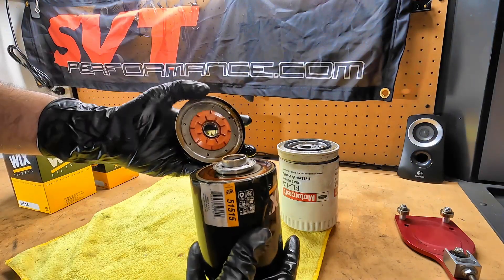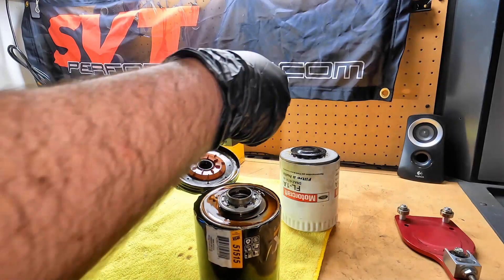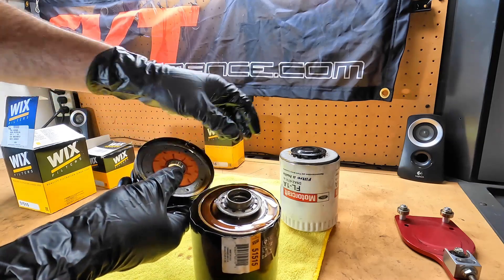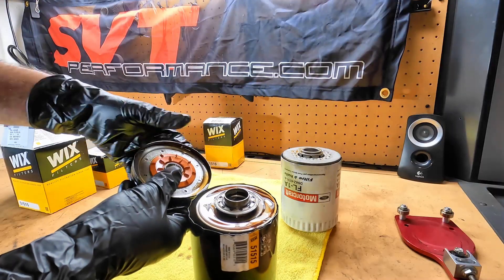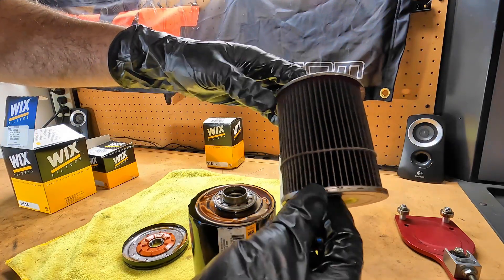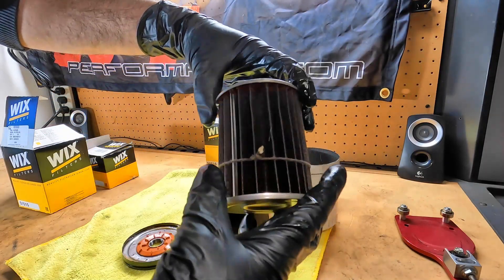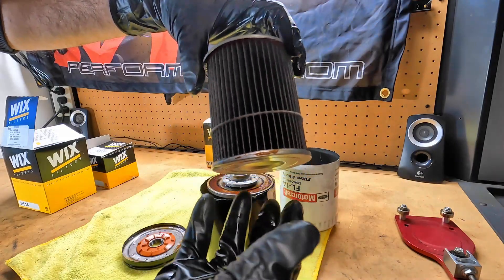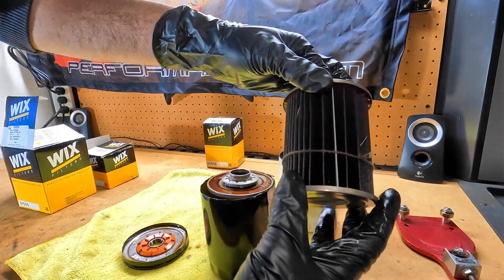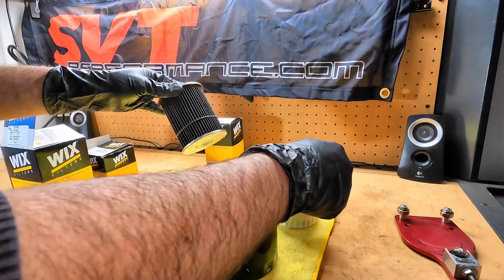Cutting open a filter with rubber gloves on is way more difficult. But as you can see, the differences really start as soon as you take the tops off of them. The Wix has a silicone anti-drain back valve, which is good, versus just a natural rubber one on the Ford. But the big difference is really right here in the filter media. You can see Motorcraft is not terrible — the pleat spacing is not exactly what you would call even, but not bad really. It's just a basic oil filter, nothing to really write home about, nothing to complain about. It does have a little piece of string tied around it to sort of keep the filter media together during the manufacturing process, and a leaf spring in the bottom for your anti-drain back.